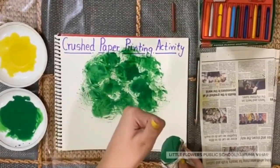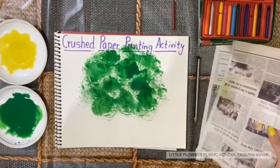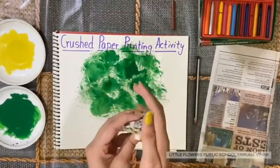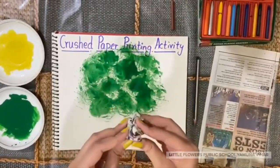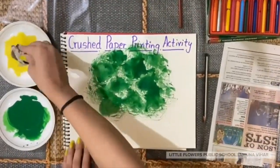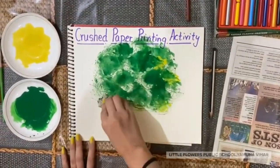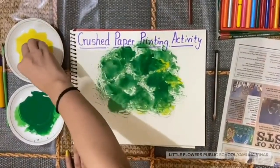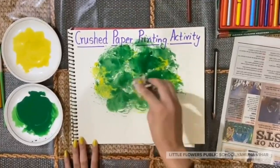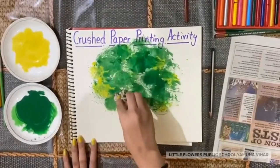Now we are done with this color. Take a piece of newspaper again and crush this paper like this. Now dip this paper in yellow color and give the same impression. Again. Slowly, slowly. Carefully. Like this.